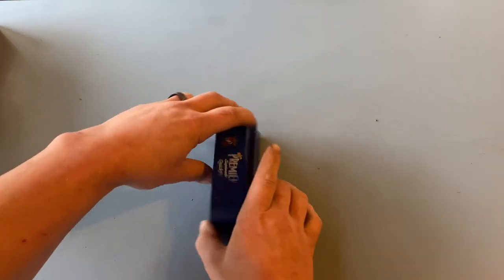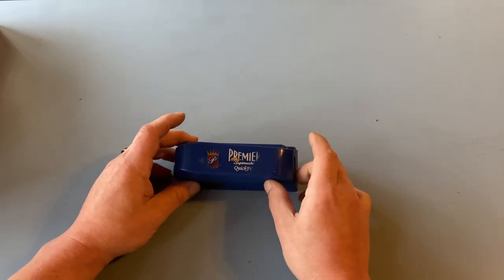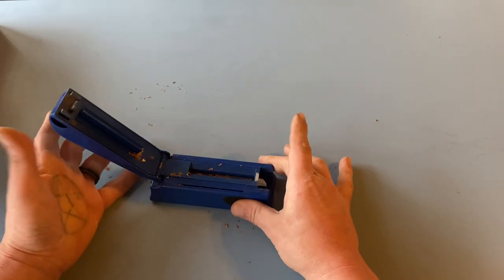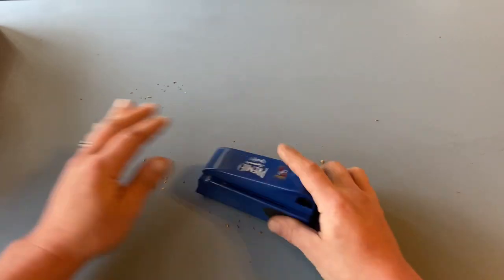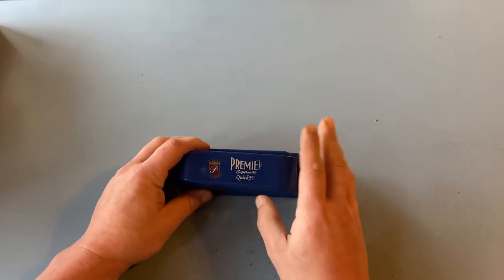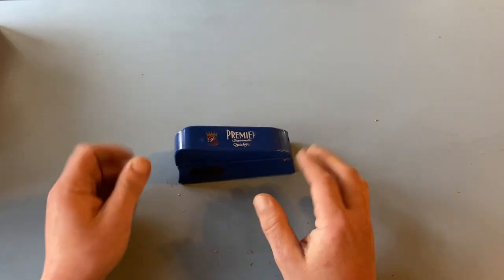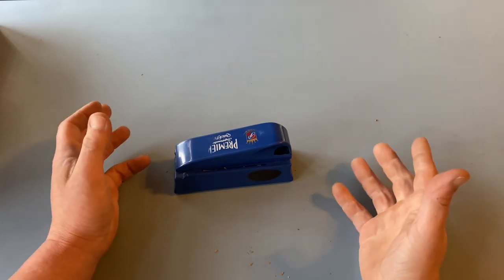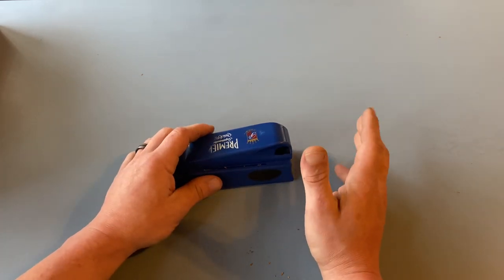Once we figure out the tube situation, we're going to need some kind of machine to stuff these tubes full of tobacco with. I would highly suggest, if you're just starting out, to get a Premier single sliding action tube loader. Look at that — beautiful. Bolt action, not messing around here. Now, I have 15 plus years using the crank operating machines — absolute garbage. But if you feel so inclined to go that route, go ahead. Be forewarned, they're terrible.